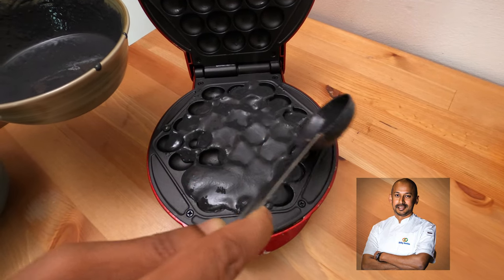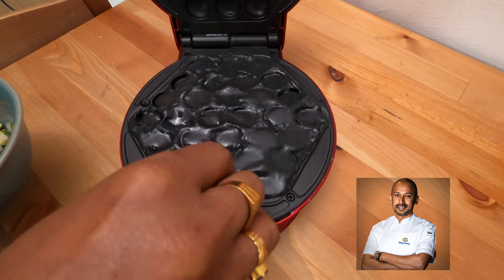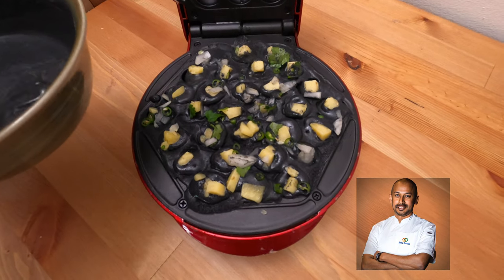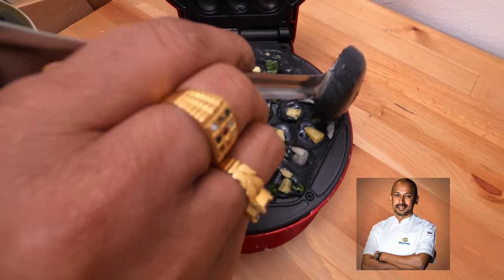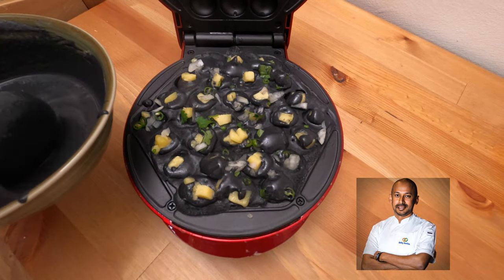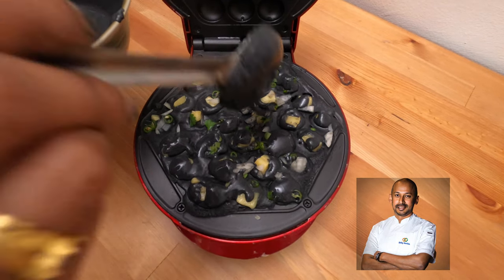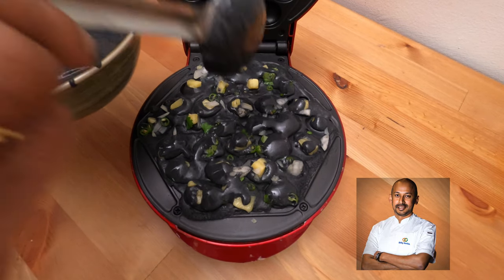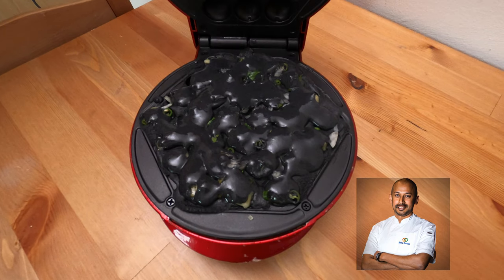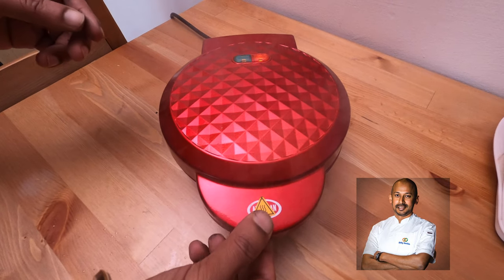Make sure to spread it into all the pockets. Now quickly put in the cheese and onion mixture inside the pockets, then drizzle some batter over the cheese so it seals up when it cooks. If you have a squeeze bottle, you can put the batter in there to make it easier. Now close it and cook for three minutes.